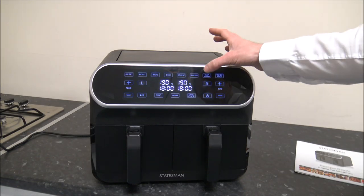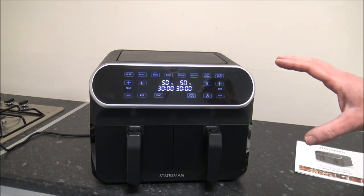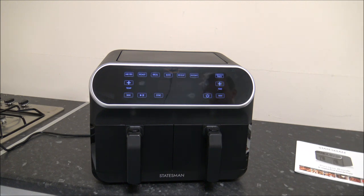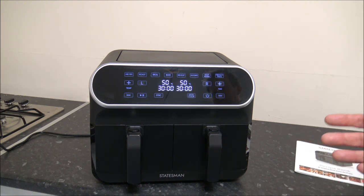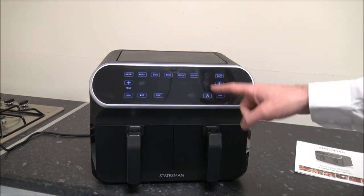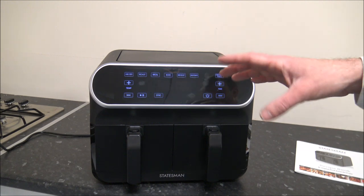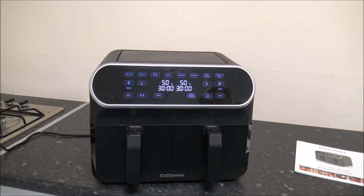The final keep warm option is for when you've cooked something beforehand and just want to keep it warm. The temperature on that is 50 degrees, and you can vary it between 40 and 100 degrees. You can also vary the duration between 1 and 60 minutes.